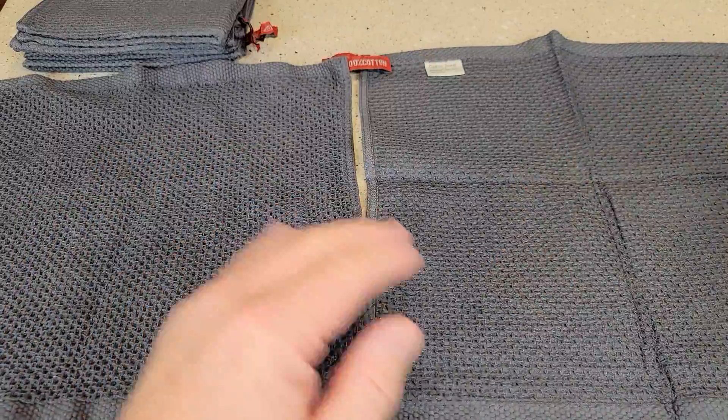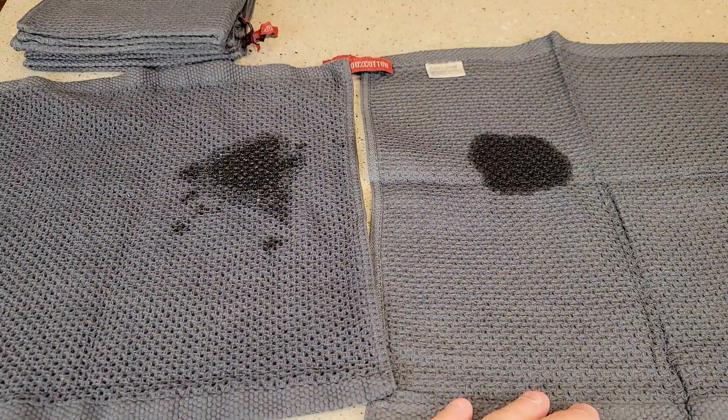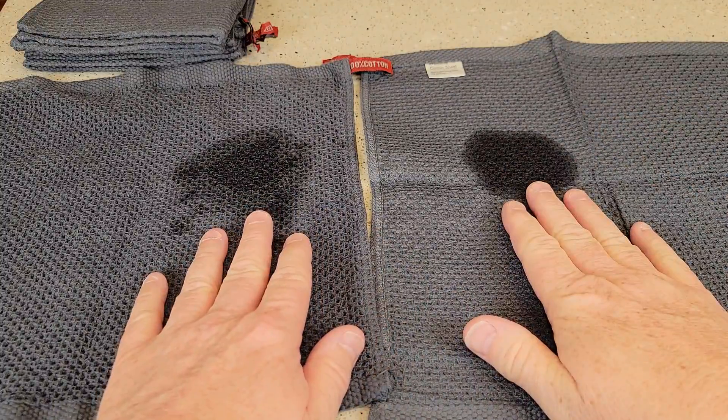So now this one was the washed one. This is a brand new one. Let's see how they are as far as absorbent. Yeah, they're both still really absorbent.